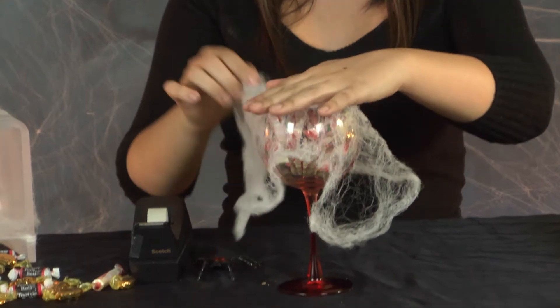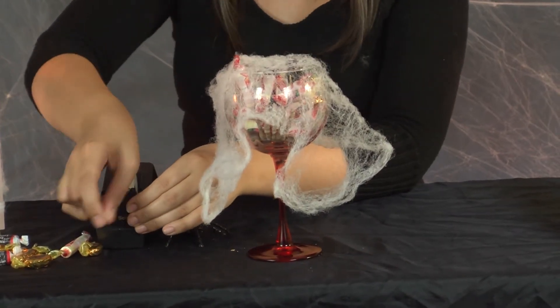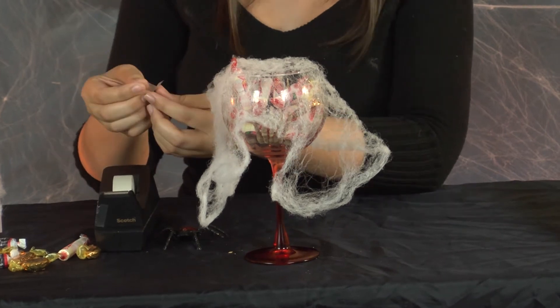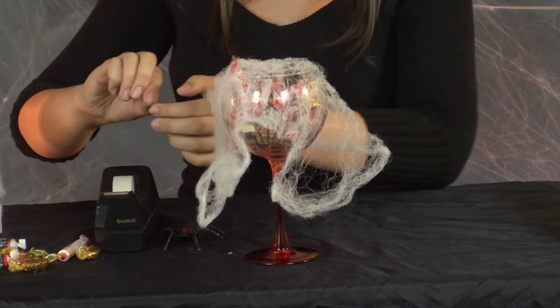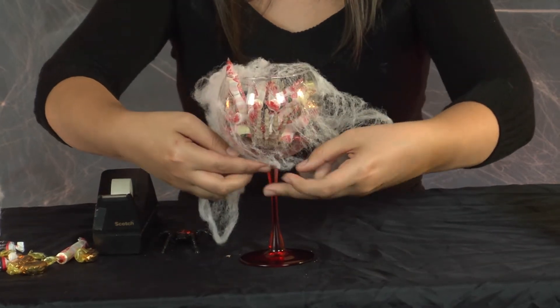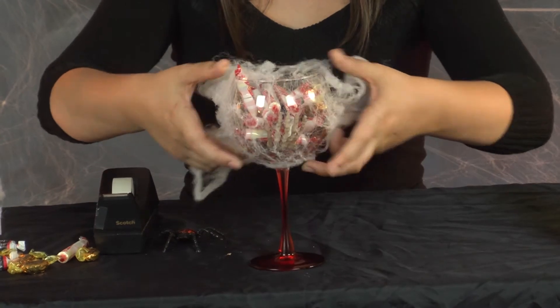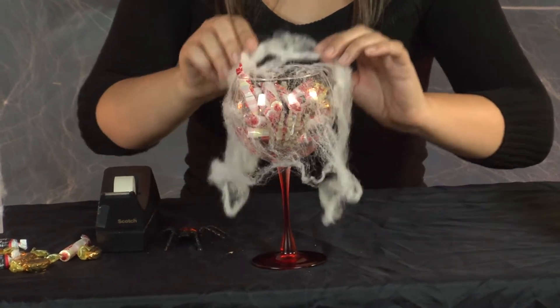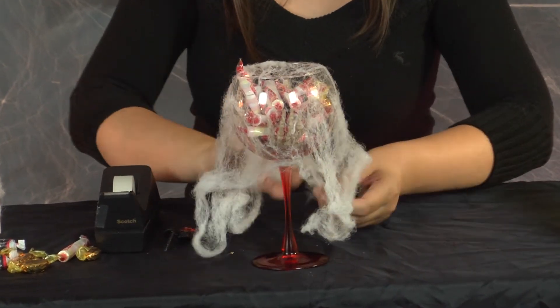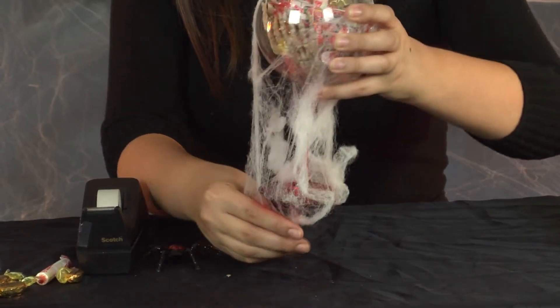Next, we're just going to grab the spider web. You could also use tape — it's optional. If you find that it's easier for you, you could put it right here under the glass and it will kind of just hold your spider web in place. Then you just want to stretch it all the way down to the bottom of the stem to create that scary little spider nest.